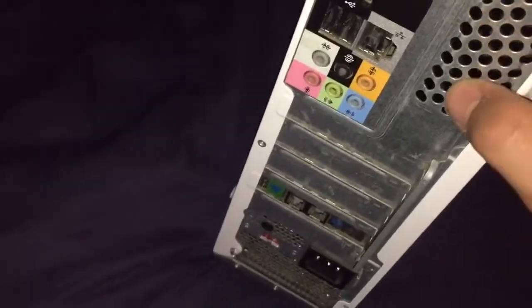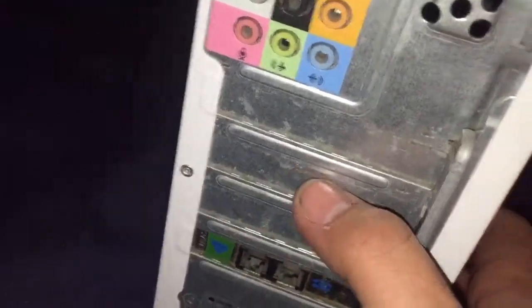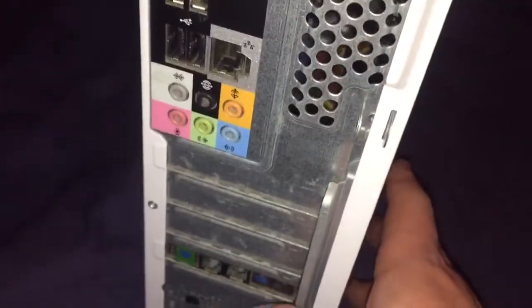This is a low profile one. You can take a look at the back here and you see we only got one VGA port, but this one's going to go down here where these little metal tabs are. One's going to come out and we're going to install it, and it's going to be really easy.